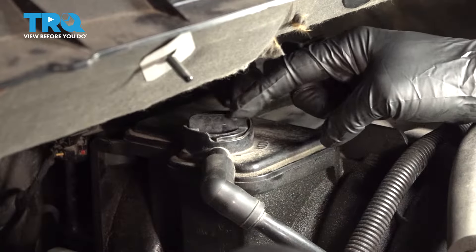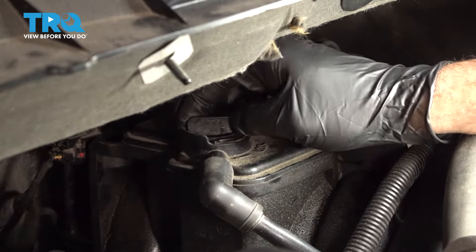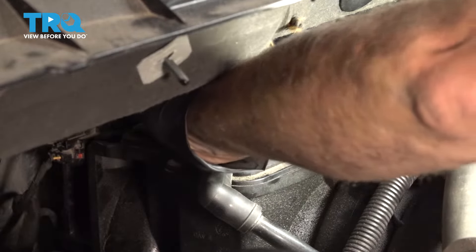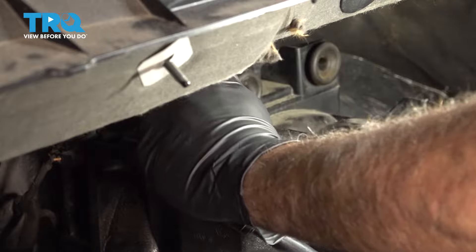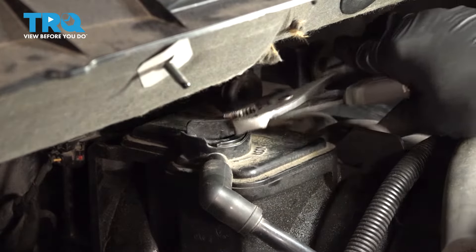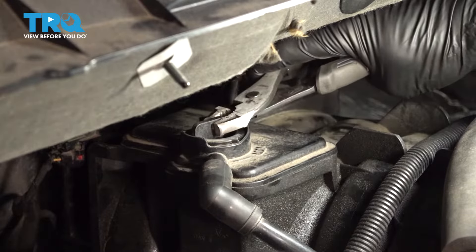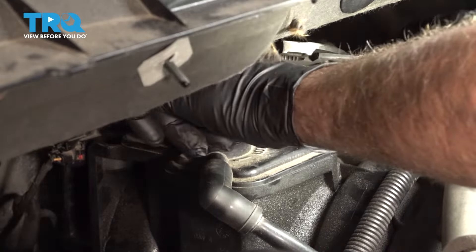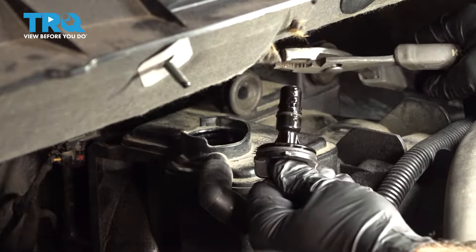Up at the top right here, we have our PCV. Go ahead and twist this unit. Now if you can't do it by hand, it is okay to grab a pair of pliers and spin that out. Ours is super tight, so grab a pair of pliers, twist counterclockwise, and it'll pretty much pop itself right out.